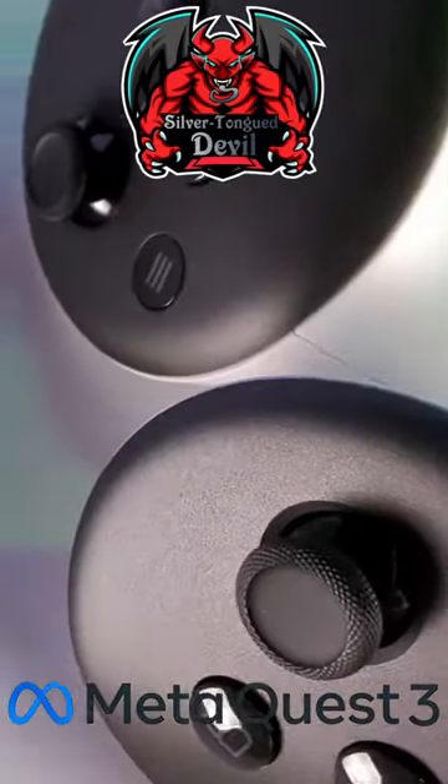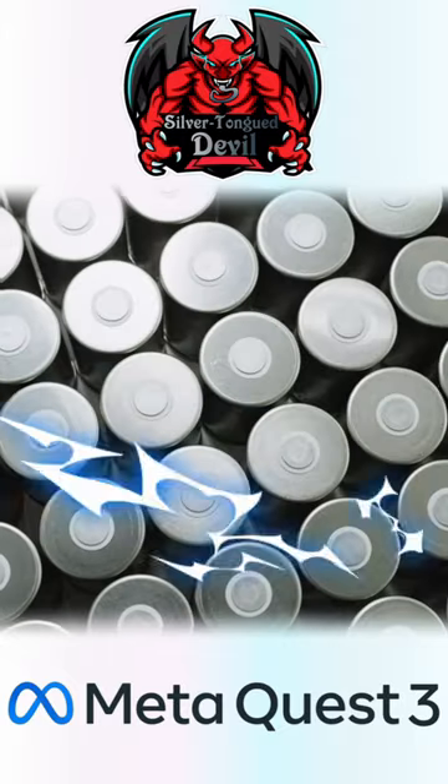Silver Tongue Devil doing tips in 30 ticks. Good tracking is essential in VR. Ensure that you are using 1.5 volt batteries.